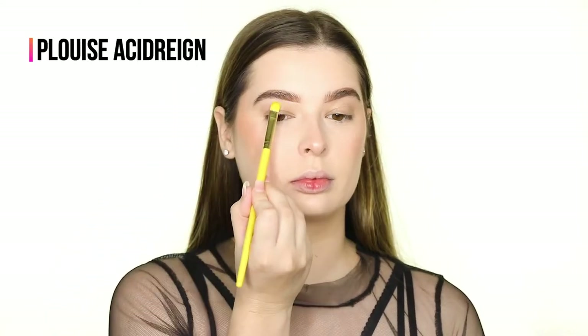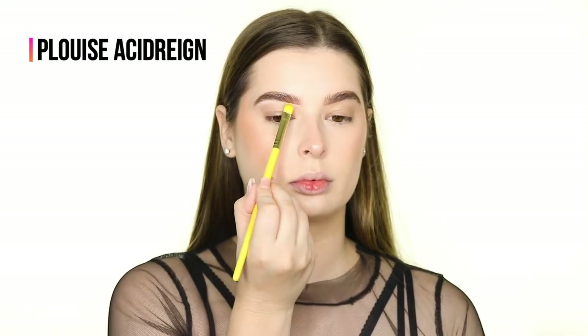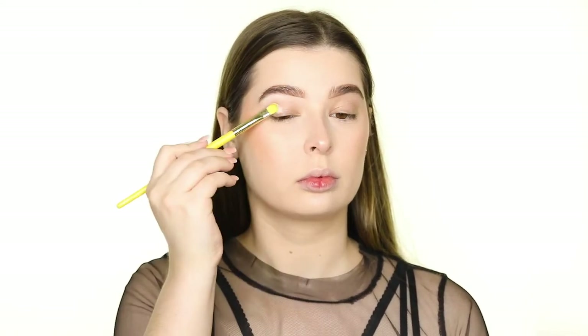I'm setting my brows with the Benefit 24 Hour Brow Setter and carving out the bottom edges with the P.Louise Base in 0.5, which I'm also tapping all over my eyelid in preparation for eyeshadow.